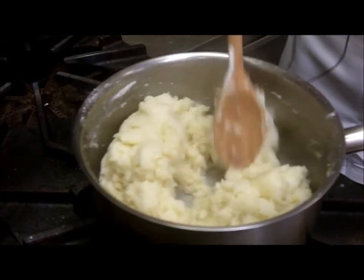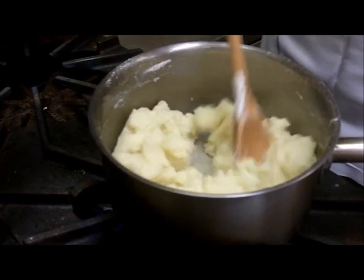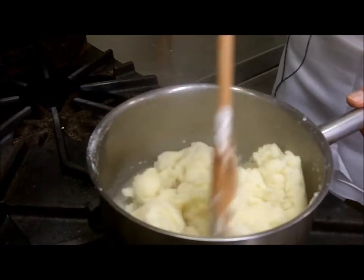What we are doing is activating the starch in the flour to absorb all the moisture. Once that's done, we will transfer this to the mixing bowl and cool it down on the mixer.